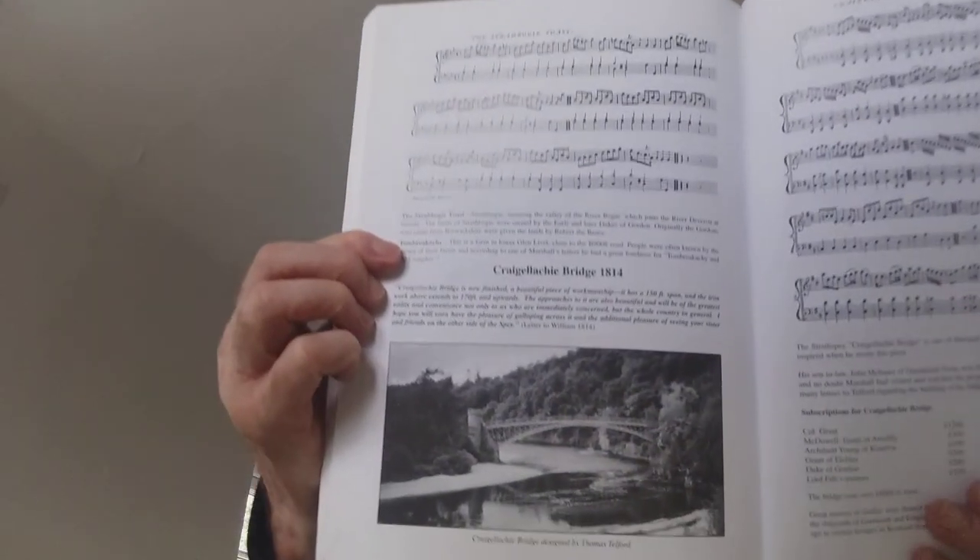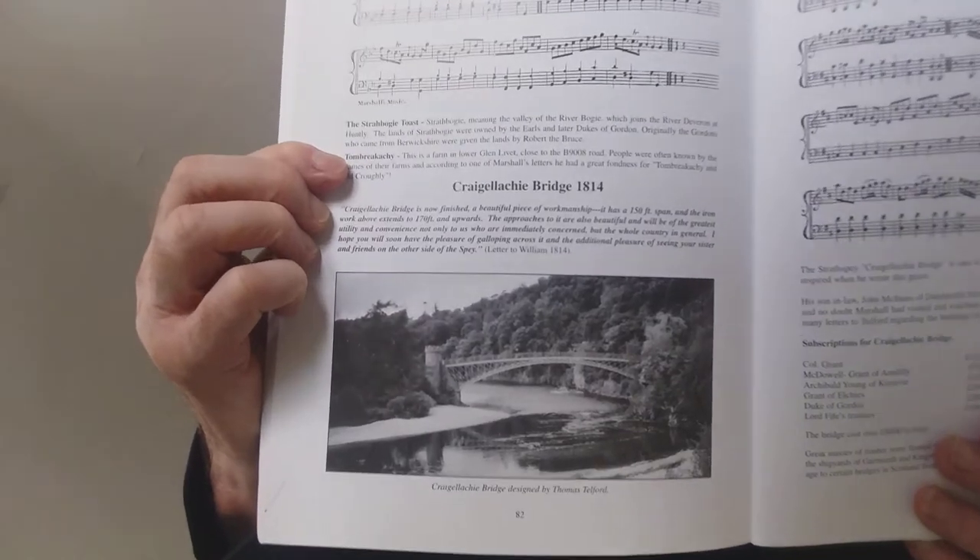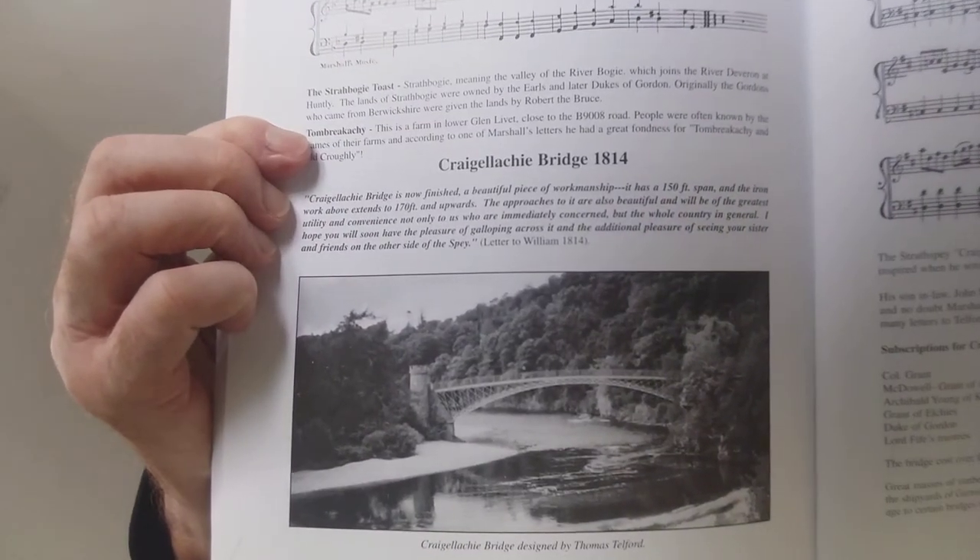I'll show you the bridge. I don't know how well it will show up, but here it is. And you can still see it to this day. When he played at the opening ceremony, Marshall had written a new Strathspey called Craig Dillighy Bridge.